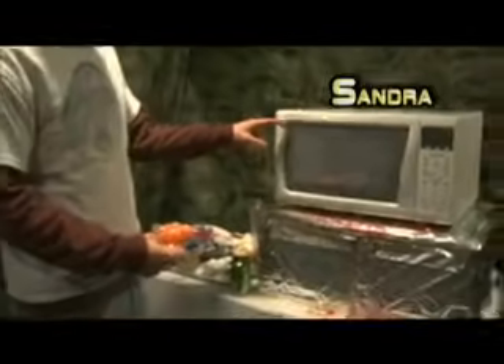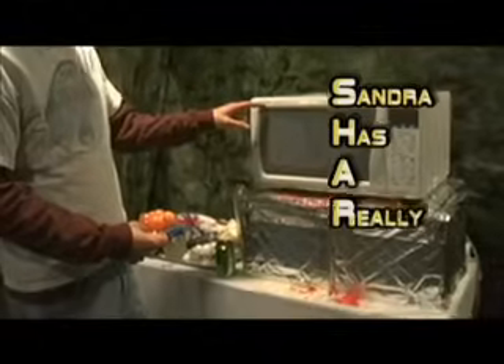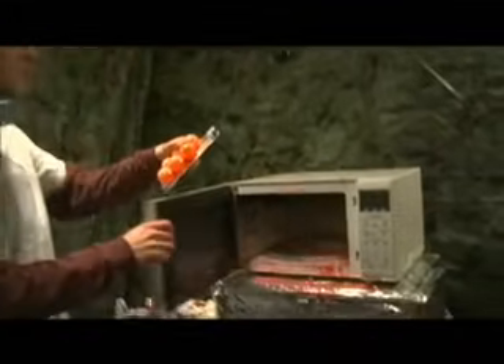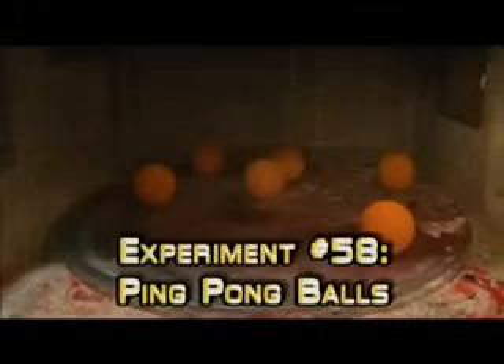So Sandra has a really big problem. In goes the ping pong balls — all six of them. Bounce them all in there. Ping pong balls, six of them. You've probably seen one on the internet. In they go.